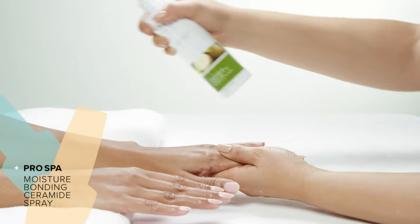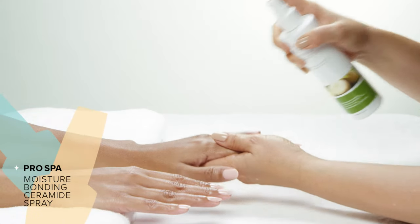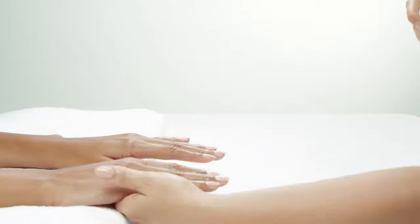And to top everything off, I add a little extra hydration by misting hands and arms.